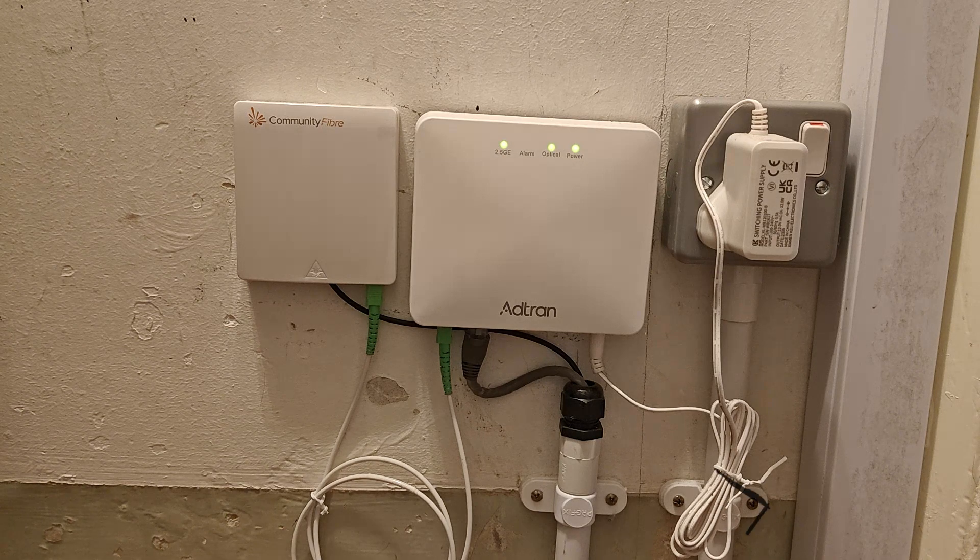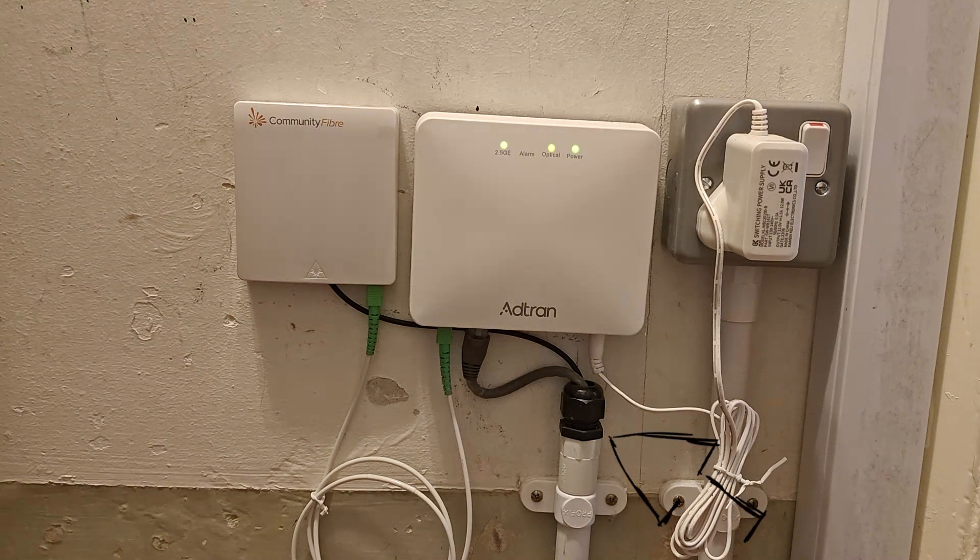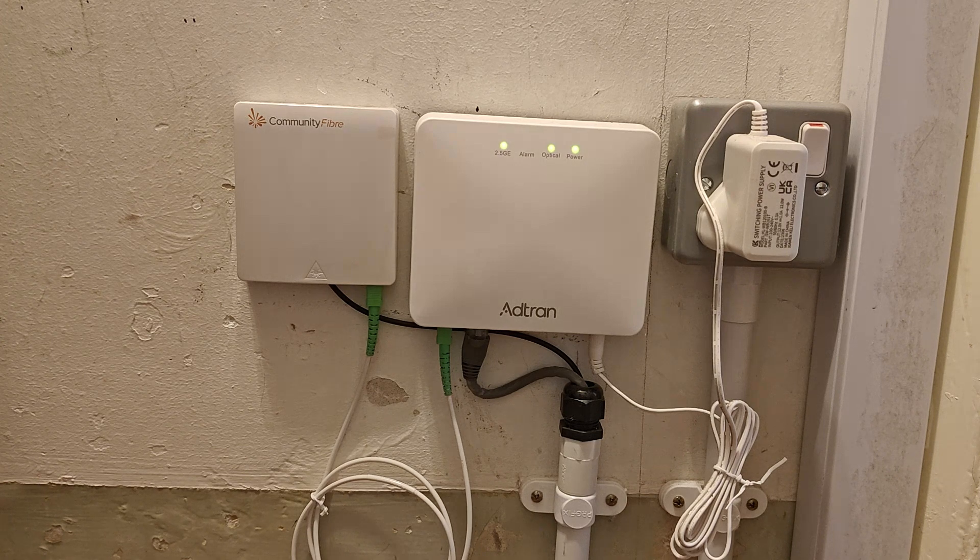I also added conduit here to protect the ethernet run to the router. This keeps the data line safe and makes the installation look much cleaner. So that's the protected setup — the splice point, the ONT, and the conduit — ensuring a neat, reliable full fiber connection to your router.